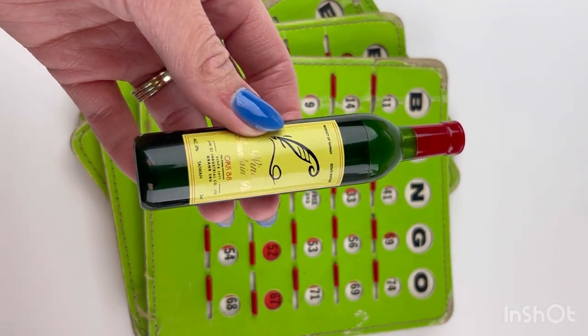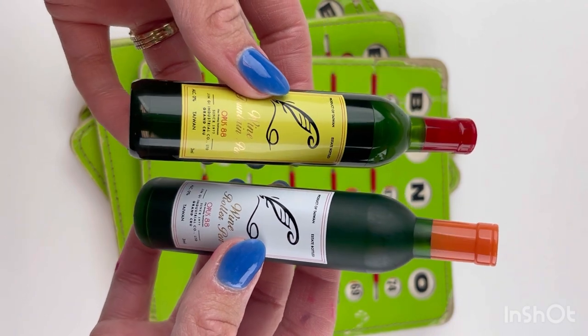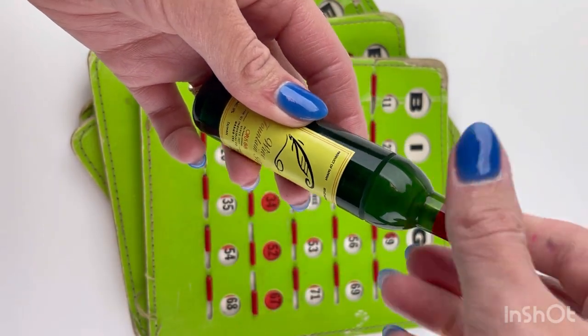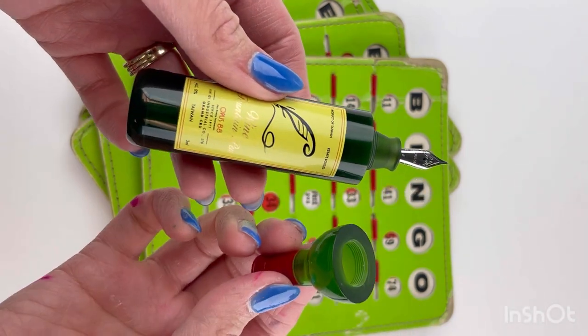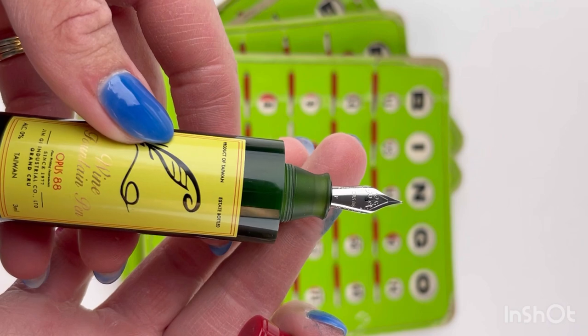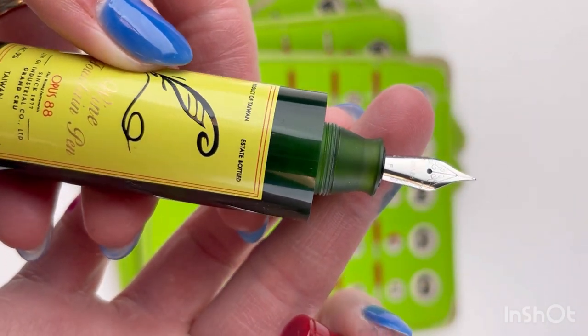We have a really fun unboxing for you today. These are the Opus 88 Wine Pens, available as fountain and rollerball pens. I'm going to show you the fountain pen first. These pocket-sized fountain pens are designed to look like miniature wine bottles, so all you wine lovers and pen enthusiasts out there, these are the perfect pens for you.